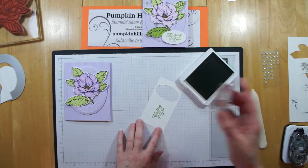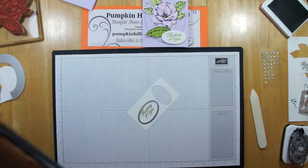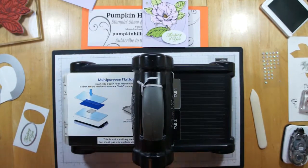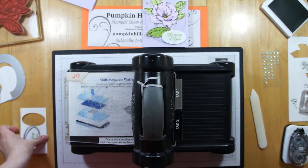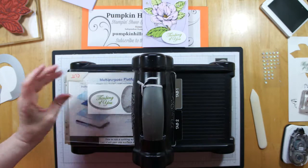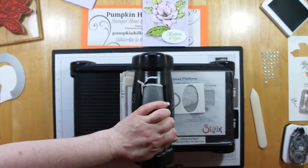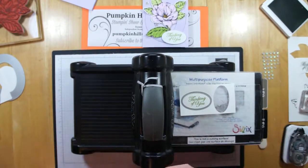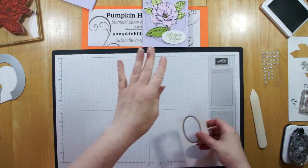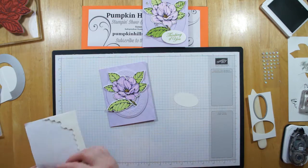I want to stamp the sentiment in Granny Apple Green again because that will tie in with our petals. I'm going to use a layering oval framelit on my Big Shot — this sandwich I know, we won't have any trouble with this. Put that on my cutting plate, position my framelit over the top, another plate on top, and run that through. I didn't go with the stitched oval because I felt like there was an awful lot going on on the card and I didn't want to overdo it. So let's go ahead and add that with a couple of dimensionals.